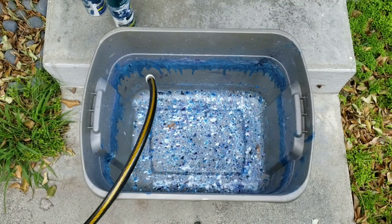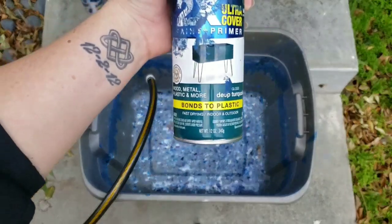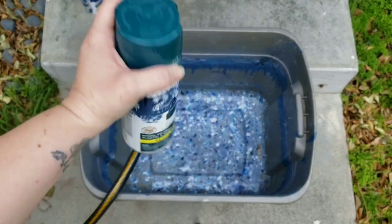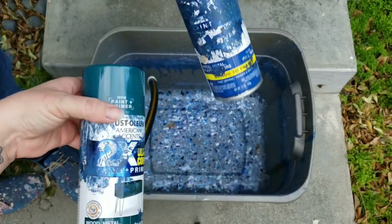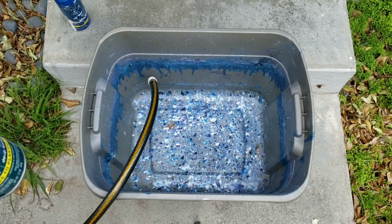All right guys, so to do this project you need a bucket of some sort — we're using this nice big one. We're going to fill it up with water and then you need spray paint. I have been using Rust-Oleum 2X; it seems to be working out pretty well. Got these at Home Depot. I've gotten so much paint, but anyways — we're going to fill this up and you definitely want gloves. You should have a mask. I like doing this outside so we don't have to worry about it too much.